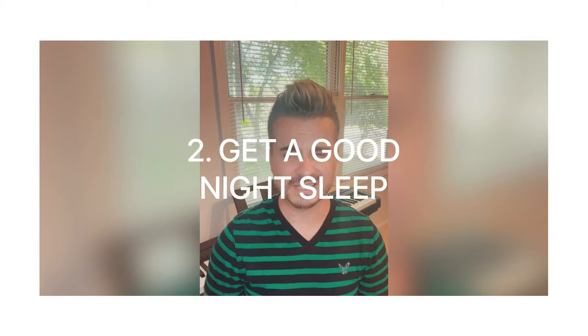Tip number two is a very important one: you have to get a good night's sleep. No watching movies till 2 a.m., no playing games, no social media — and if you're an adult, no going out and celebrating with friends. Try to go to bed a little bit earlier, get a good night's sleep, and don't be nervous — it's fine, it will be okay.